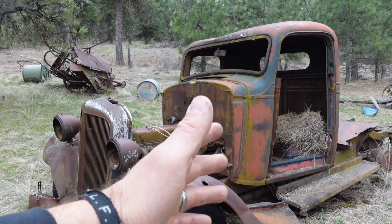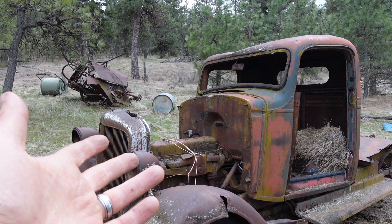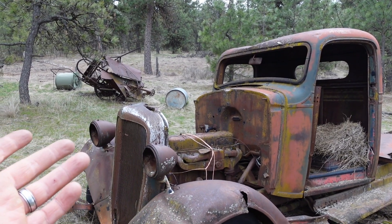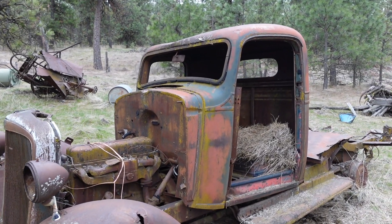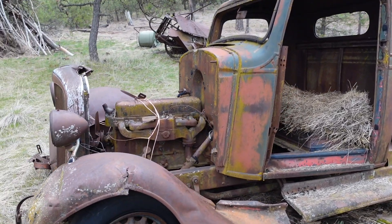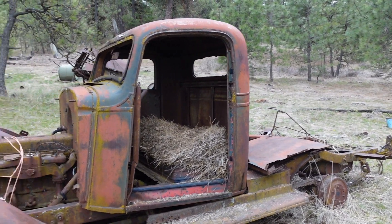This old truck was here when we bought the property and might be one of the reasons why I said yes to buying the property because this sweet old truck was part of the deal. It's probably, I don't know, 85% complete. I might be optimistic.